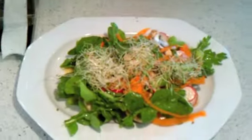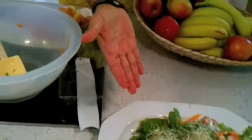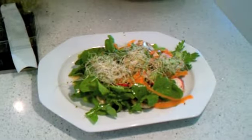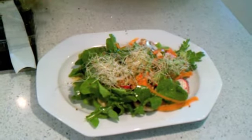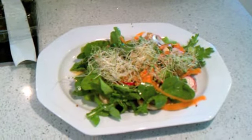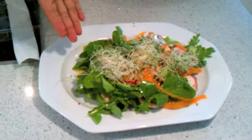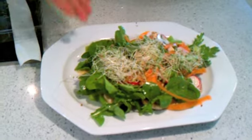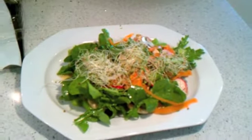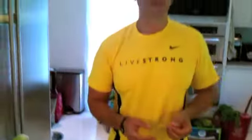And there you go. This is our arugula salad with carrots, mushrooms, radishes, alfalfa sprouts, and celery, with a light dressing made out of apple cider vinegar, flaxseed oil, oranges, and lemon. I hope you guys enjoy this recipe. Until later, cheers to your health.